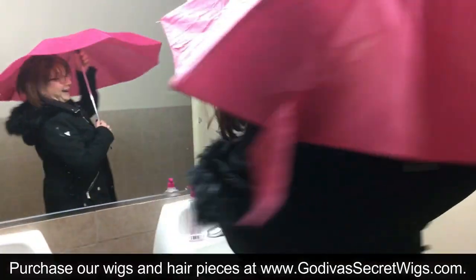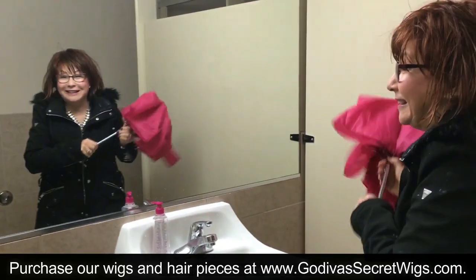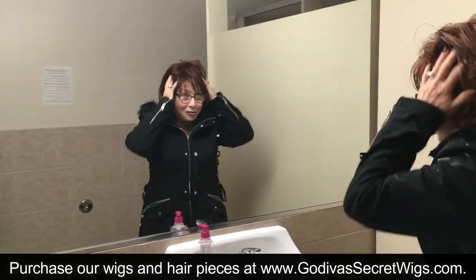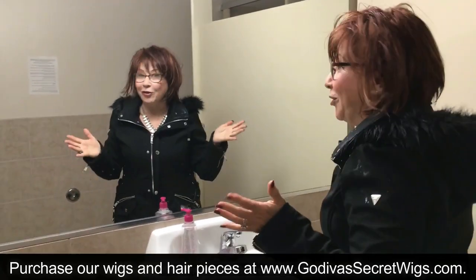Oh my God, I am so soaked, but it's all to show you what happens when you're out in the rain and you get caught in it, so it's okay.